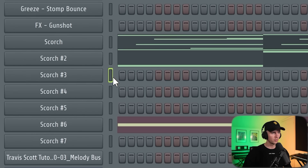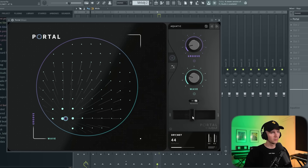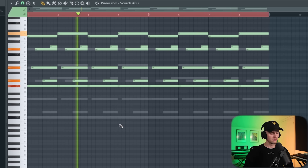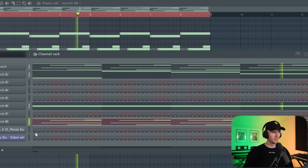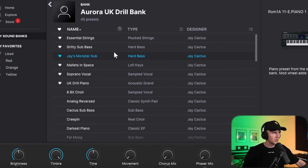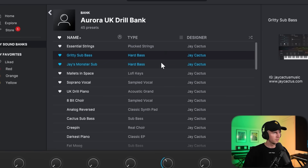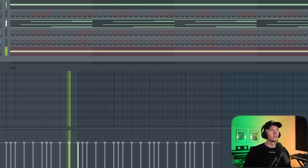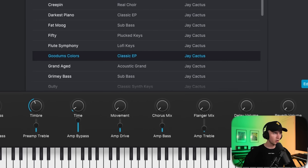I want to layer those keys with something else. I think we need another layer of keys just to thicken up the main melody — these sound hard. Maybe we could get some portal on this too, could even pitch it up an octave. I'm going to try it with a sub bass as well, getting a different one for this. I'm thinking Analog Lab, going to my Aurora drill bank. I'm going to add these good ups keys and just record them in.